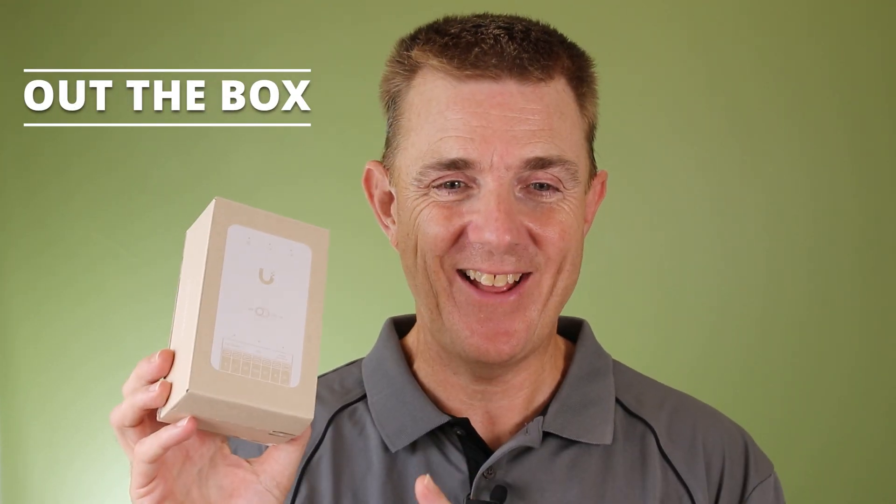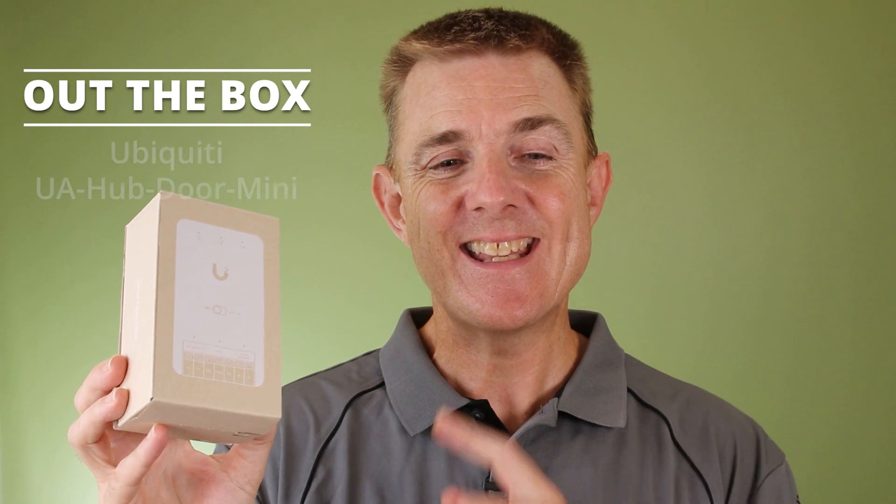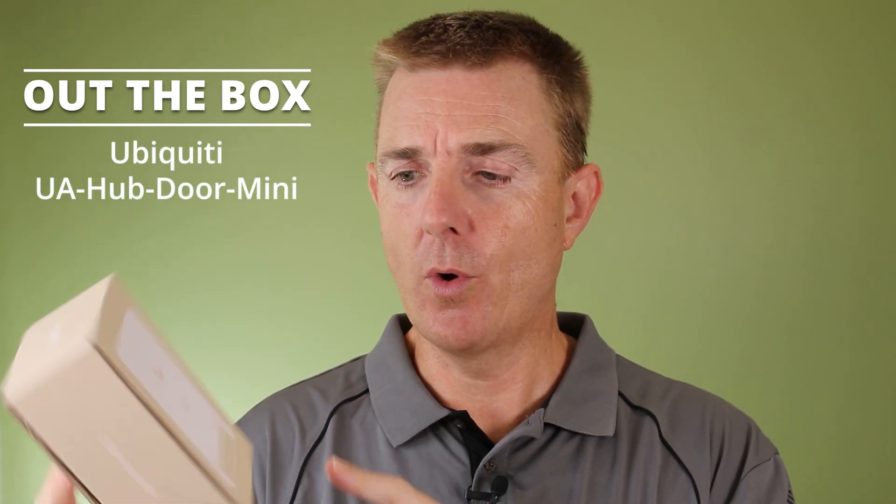Hi and welcome to this edition of Out the Box. My name is Paul. Today we're going to have a look at what is in this small box. This is the UA Hub Door Mini.